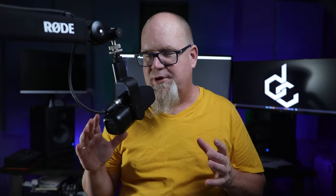Now let's take a look at the handling noise of this microphone. This is a dual-capsule microphone — one is the capsule I'm talking into, and apparently they have a secondary capsule that cancels out a lot of the vibrations and handling noise happening to the microphone.